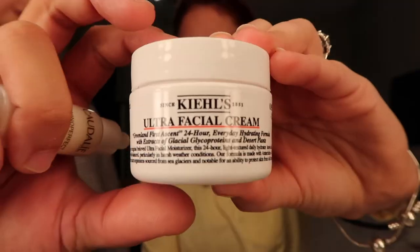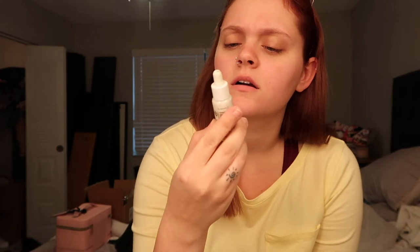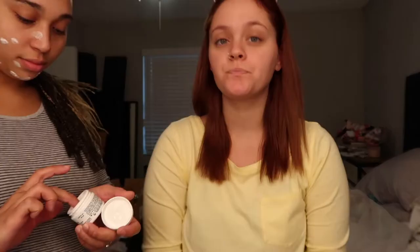First step we're gonna do is skincare, so I'm adding Kiehl's Ultra Facial Cream. Then we're gonna also use this — I don't know how to say that, but it's called Dolly — so we're just gonna be applying this to the face.